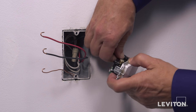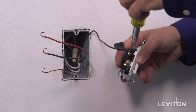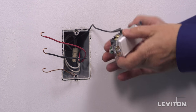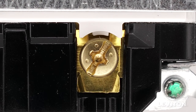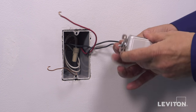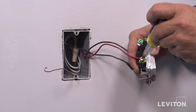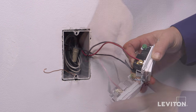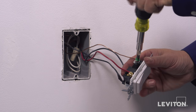To wire, first loop the hot wire clockwise three-quarters of a turn around the black terminal screw. Tighten firmly. Next, loop one traveler wire clockwise three-quarters of a turn around one of the brass terminal screws. Tighten firmly. Next, loop the remaining traveler wire clockwise three-quarters of a turn around the remaining brass terminal screw. Tighten firmly. Finally, loop the ground wire clockwise three-quarters of a turn around the green screw. Tighten firmly.